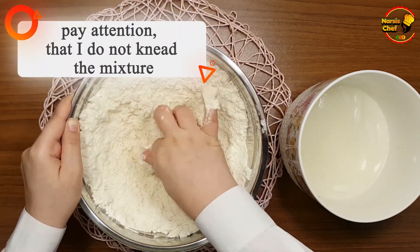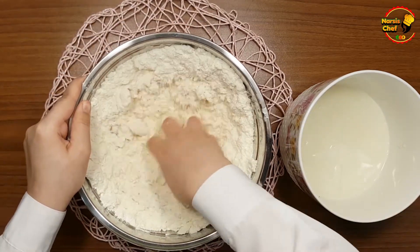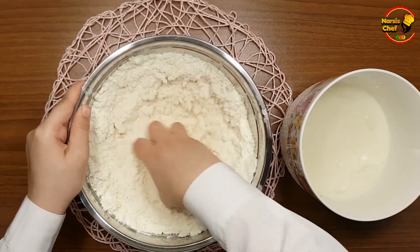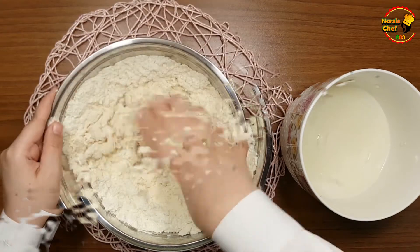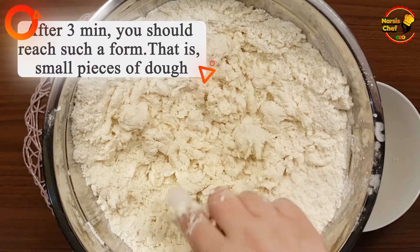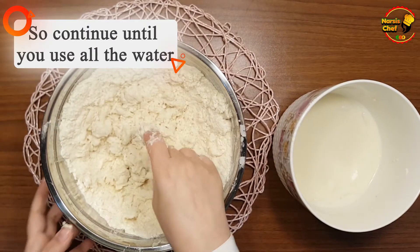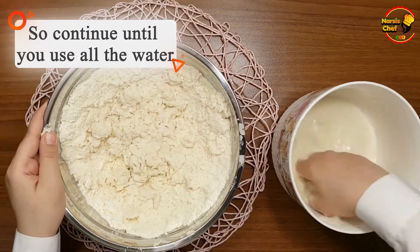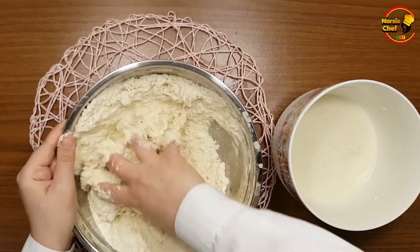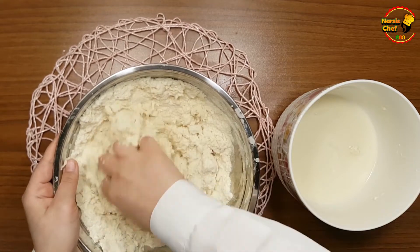Pay attention that I don't knead the mixture. After three minutes you should reach a form with small pieces of dough, so continue until you use all the water. Note that we don't knead the dough, otherwise your dough will lose its quality.